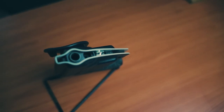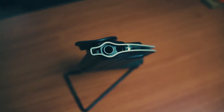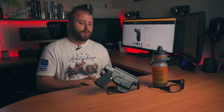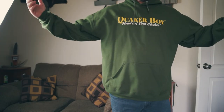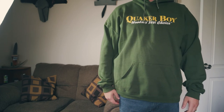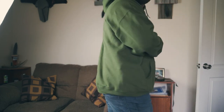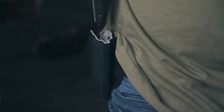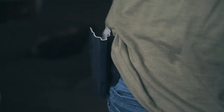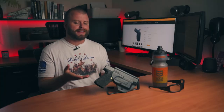Also like their other models, the bottom of the holster is open to allow dirt and debris to fall out freely, and it has room for a threaded barrel. If you're looking to concealed carry with this holster, you may find it a lot more difficult with normal t-shirts or hoodies, because it does sit a little further away from the body than their light draw outside the waistband holster that we tested. Honestly, this wouldn't be my go-to for concealed carry — I don't think that's what it's designed for.